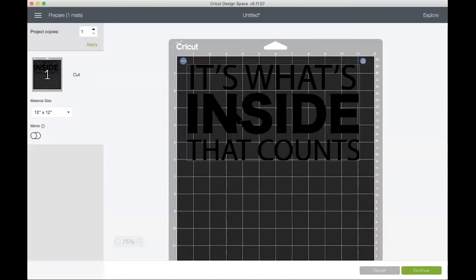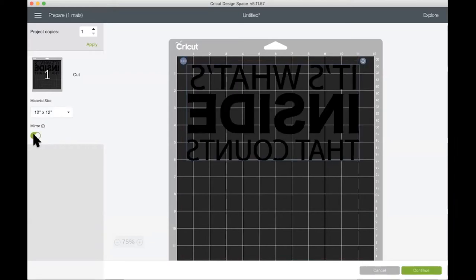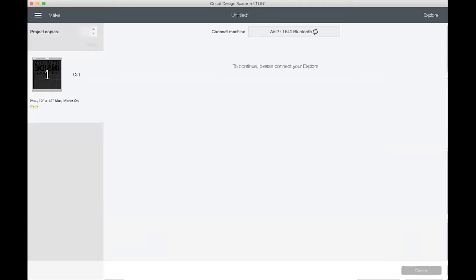I want to mirror my design because this is an HTV project. Then I will click continue. Now Cricut Design Space is looking to connect to my Cricut machine via Bluetooth.